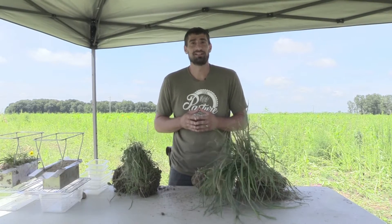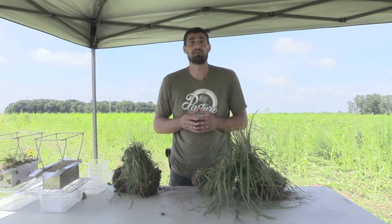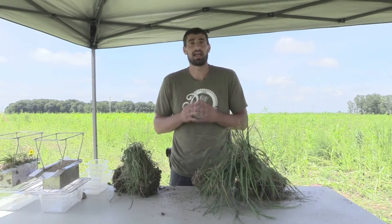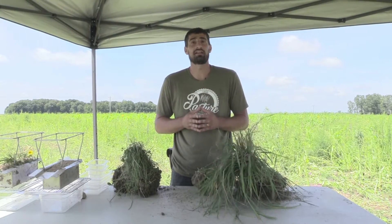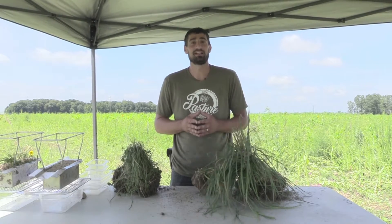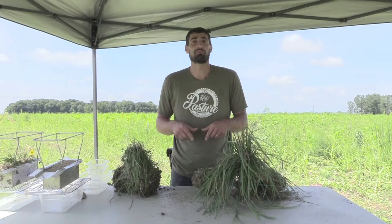Hi, it's Blake with Seven Sons Farms. Today I wanted to share with you the number one factor that ensures nutrient-dense healthy food. Believe it or not, it doesn't start at the grocery store with a fancy food label or fancy claim — it starts in our soil beneath our feet.